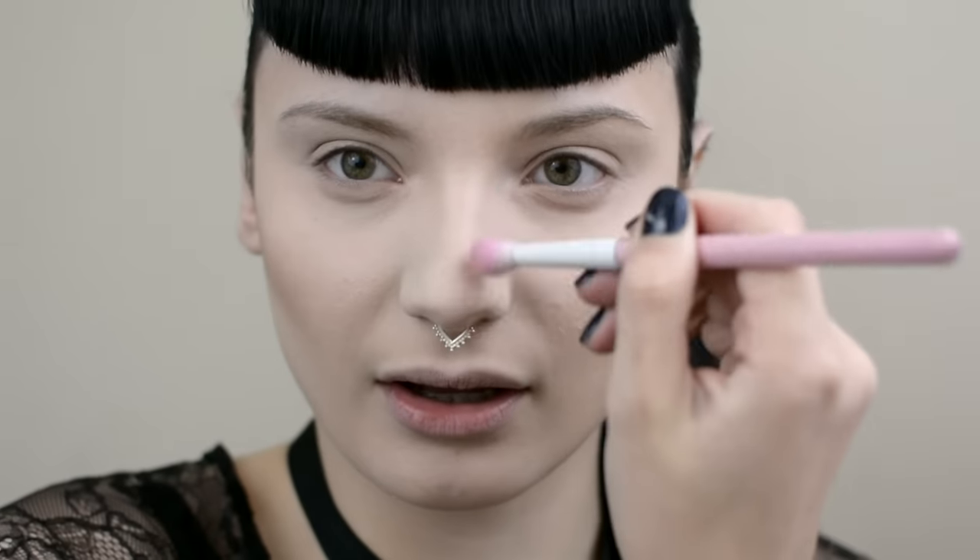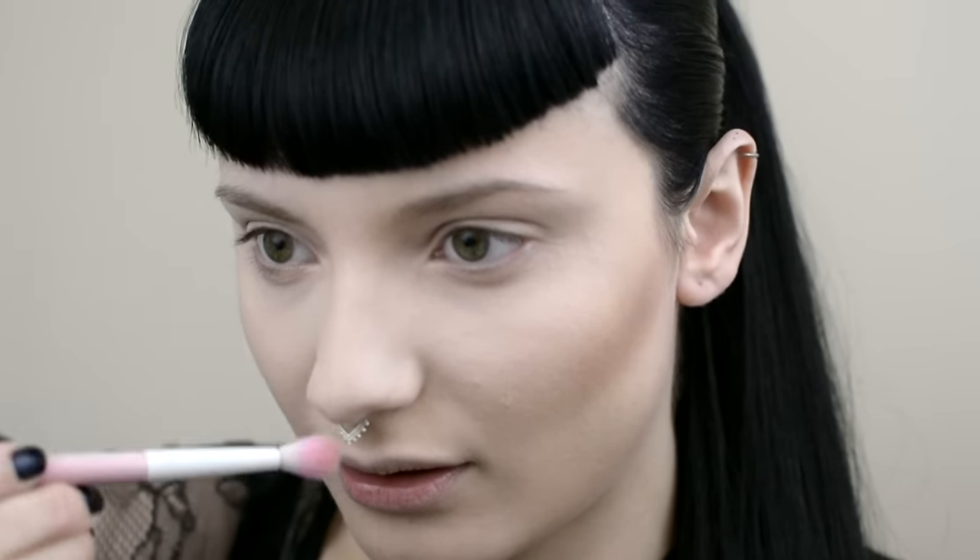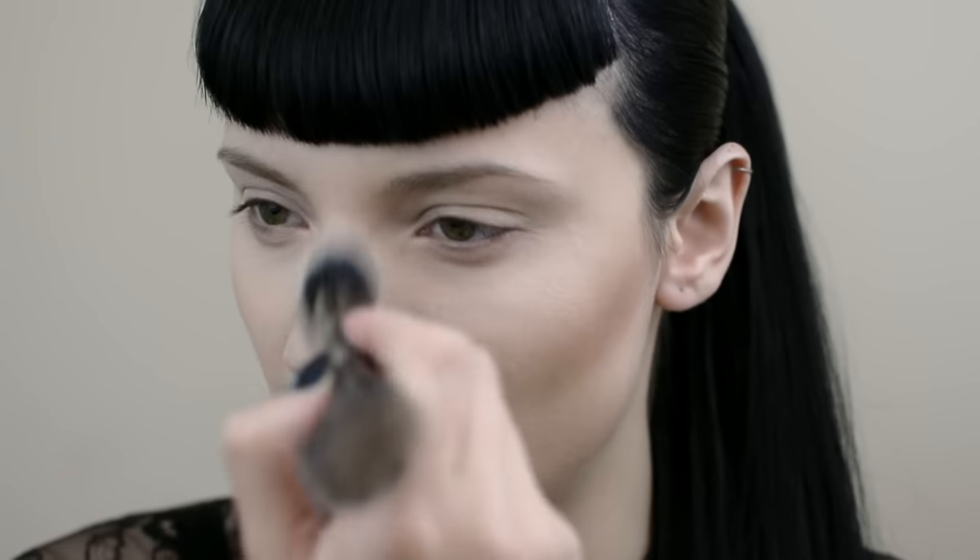Now I'm going to contour the end of my nose using this fluffy brush from Sugarpill, just getting a teeny bit of product on my brush and dusting the end of my nose. Then I'm going to blend this out with the brush I set my foundation with.